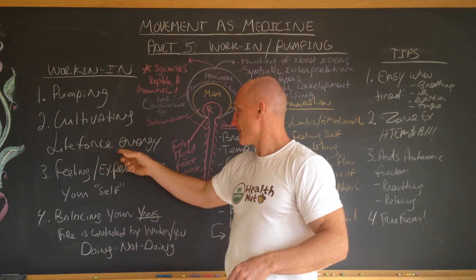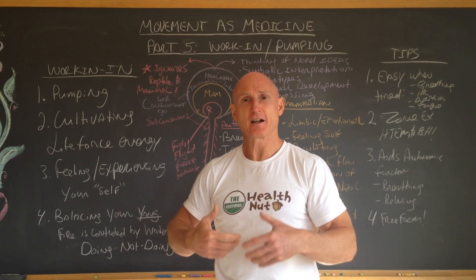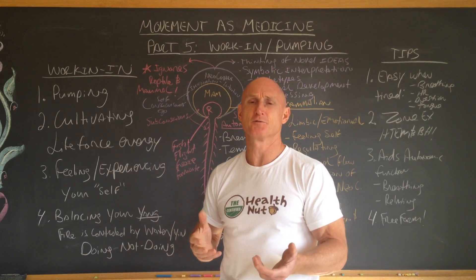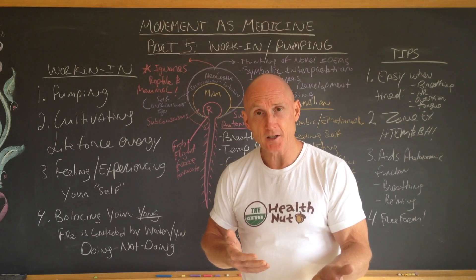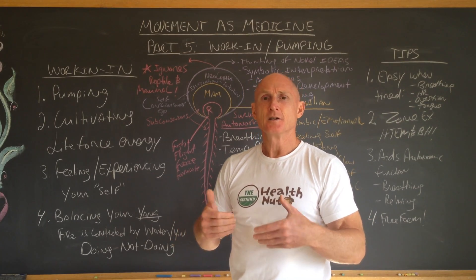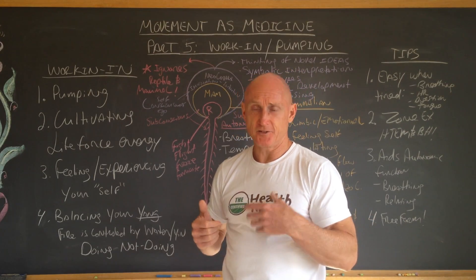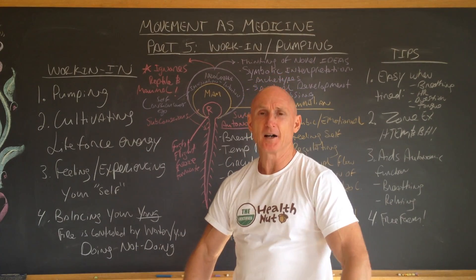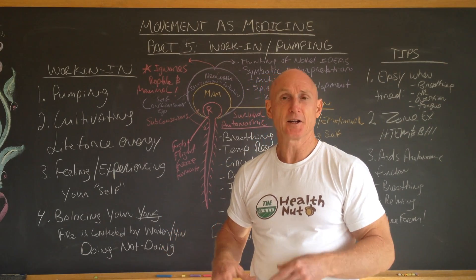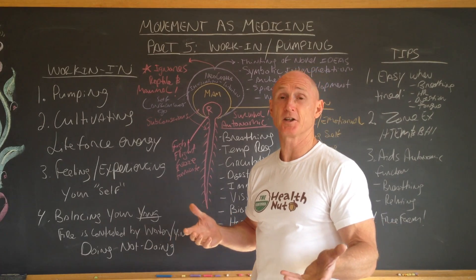Work-in exercises are for cultivating life force energy. Qi is a name that encapsulates all life force energies that interact with living organisms — subtle energy. The sun, food, water, and breathing are all forms of life force energy. Anytime we're not getting adequate life force energy through our food and environment, we can have a deficit of energy. If you're traveling in airports and just sit around without pumping, your body gets stagnant and you're much more likely to get ill. It's very normal for me to do tai chi on airplanes and in airports — I've managed to go my entire professional career of over 30 years without missing a single day of work using these techniques.